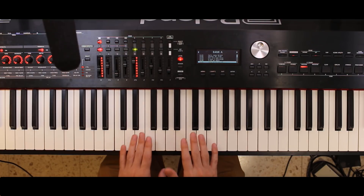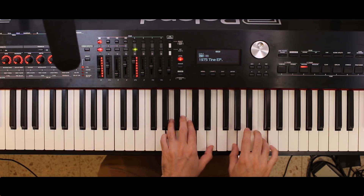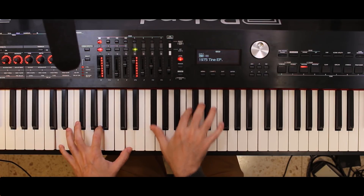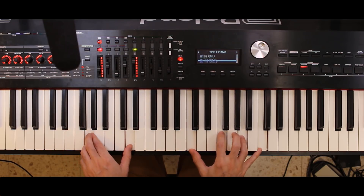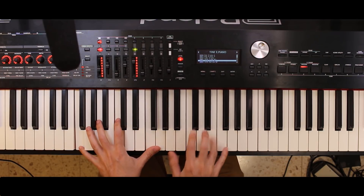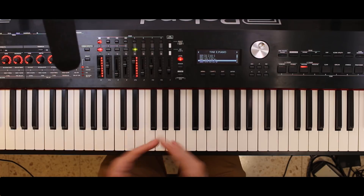Everything else about this board is great. The touch is great, the action is great, the controls are great, the electric piano sounds are great. If I just look at their 1975 Tyne piano sound — it's really great. Here's their 1979 Tyne piano sound. I could go through all the sounds and convince you that this piano really performs well on all other counts.